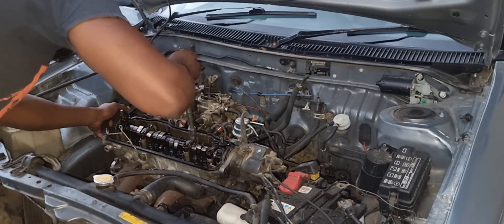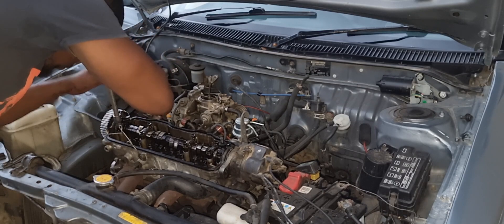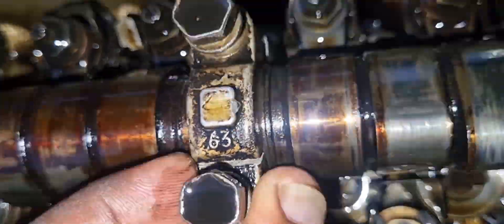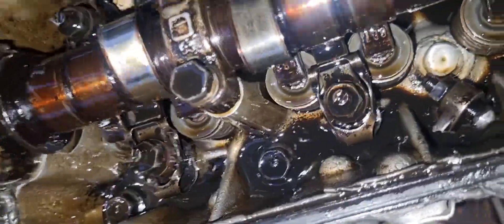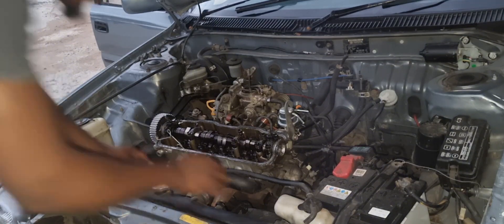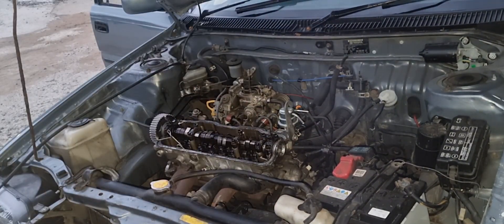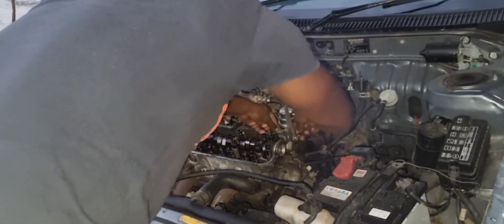Here we are undoing the cam cap bolts. When undoing your cam cap bolts, it is advisable to undo them one at a time — don't remove a bolt all at once, just undo them in stages in order to avoid breaking your camshaft. Now we're removing the distributor, and the next step will be to remove the actual camshaft.